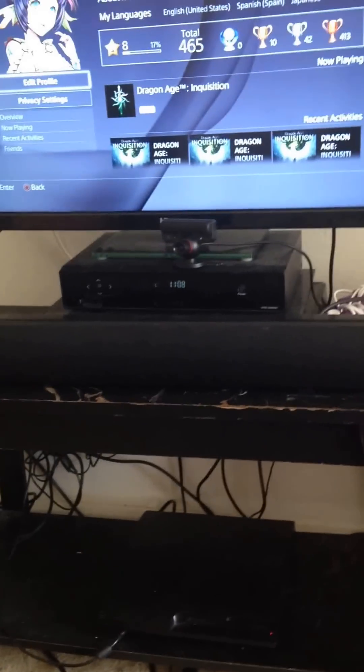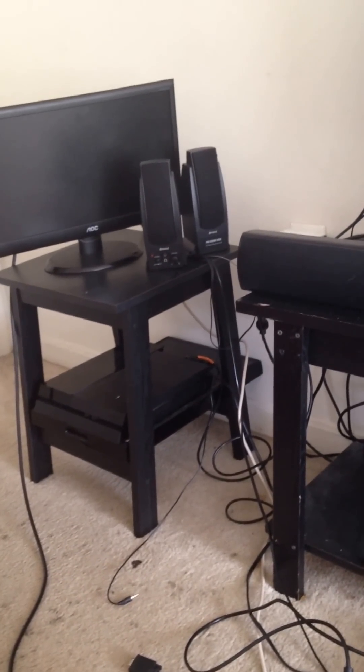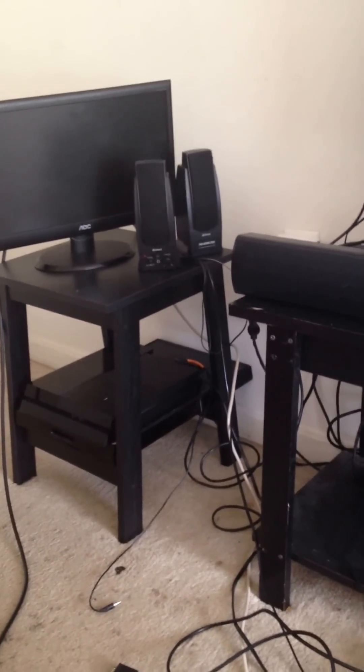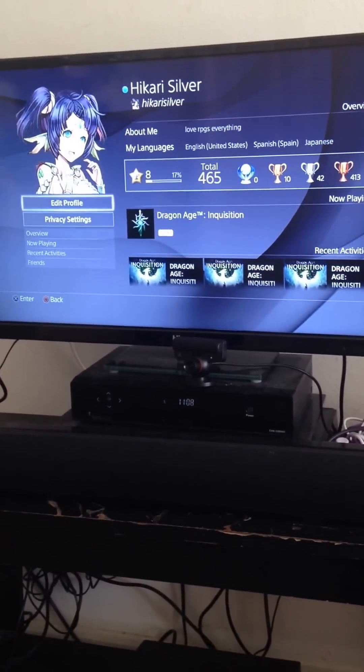To get started, you need your stuff hooked up to a TV. I'll show you how to set it up from start to finish and troubleshoot anything that goes wrong. First things first, you need to hook it up to a TV, and you need some certain things.